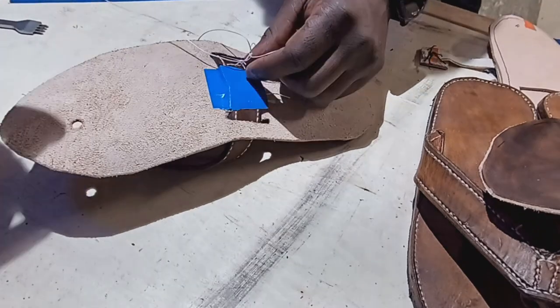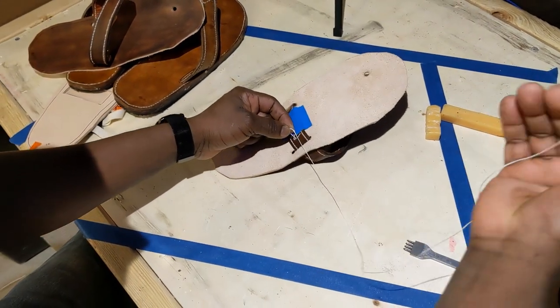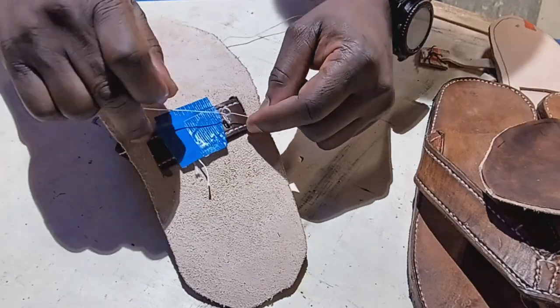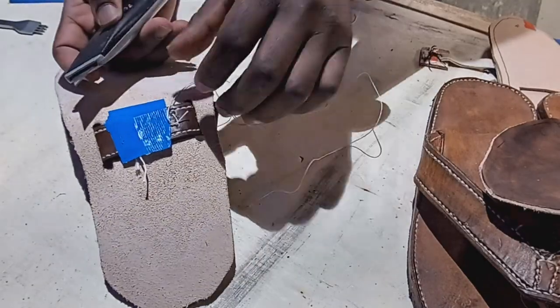Now we are going to make a knot so that you can tie it strong. You can do it two times that way. Good. And then you will cut it.